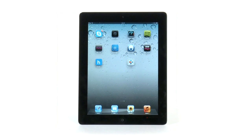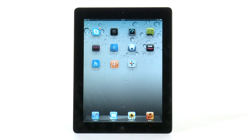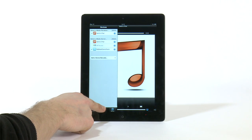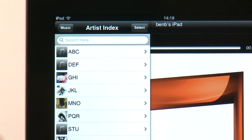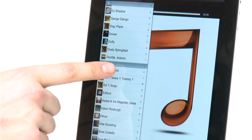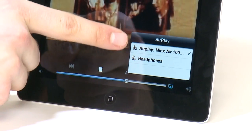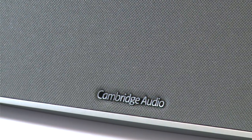Here I'm going to demonstrate this with an iPad running an app called PlugPlayer, which you can buy from the App Store. When I open PlugPlayer I can select the iPad as the playback device or media renderer. Then I select the media server that I wish to play music from — this could be any UPnP or DLNA server running on a NAS drive or computer. Here I'm playing music from a NAS drive. I can browse the music library on the NAS drive and play that music back through the iPad. As PlugPlayer supports AirPlay, I can select MinxAir as the speaker and send the audio from the iPad to MinxAir.